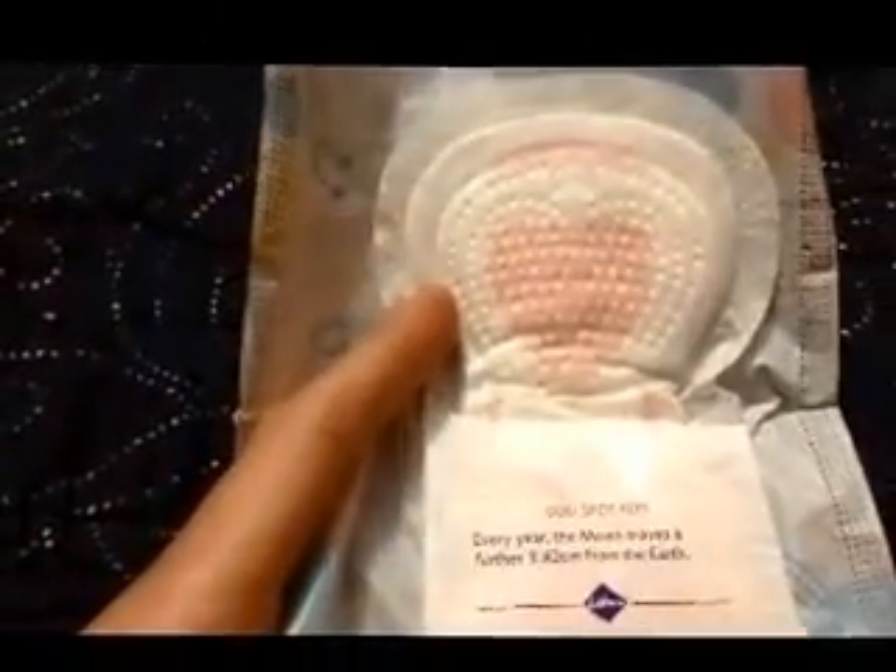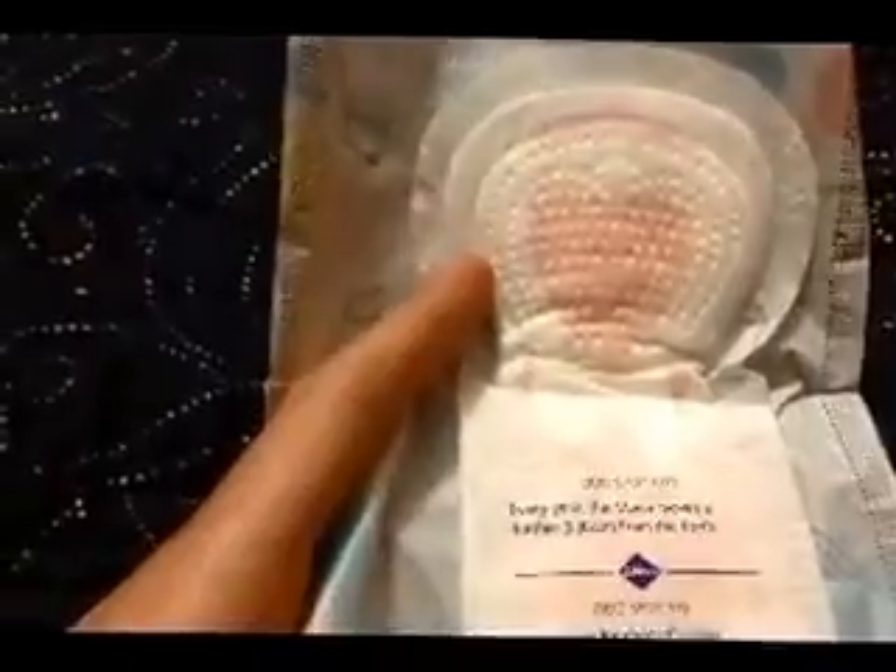You can see those little pink bits — the absorbency zones. Personally, I don't think there's much point to them; they're just there to show you where it soaks the blood up. It's like that with all Libra pads.